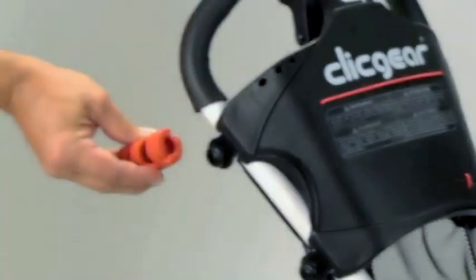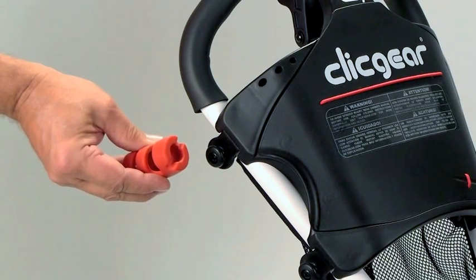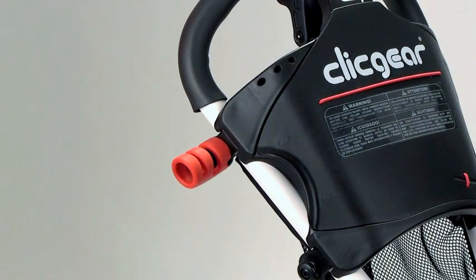Introducing the Clickgear Cigar Holder. Designed to keep your cigar, cigarette, or pencil within reach at all times, the Clickgear Cigar Holder works on most brands of push carts.